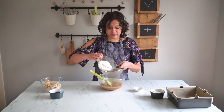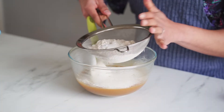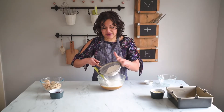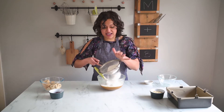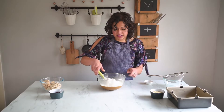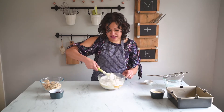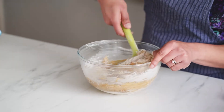Once all that is mixed together it's time to add in our dry ingredients. So into a sieve directly over my bowl I'm going to pop in my flour and some salt, sift it all in, then we're just going to fold it through. The nice thing about blondies, like brownies, is they come together so quickly and you can do them all in one bowl - it just makes it super easy to make.